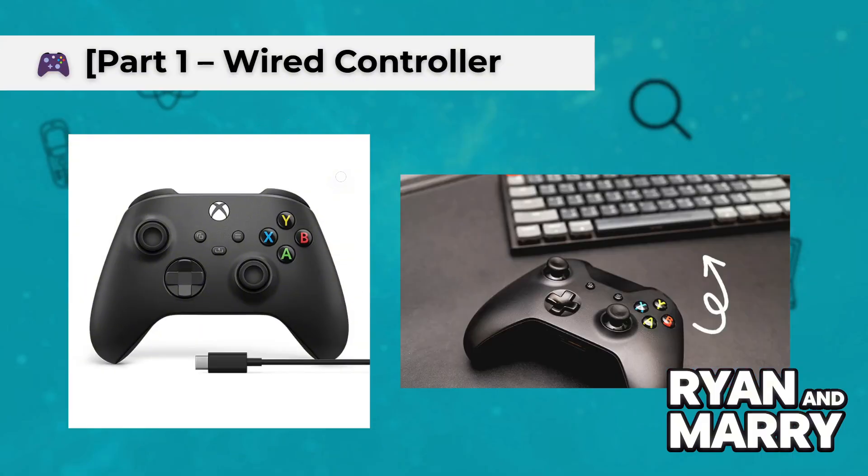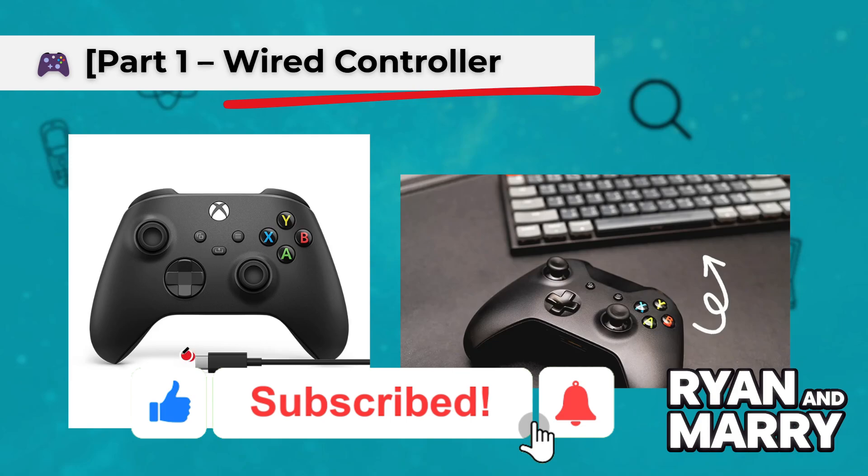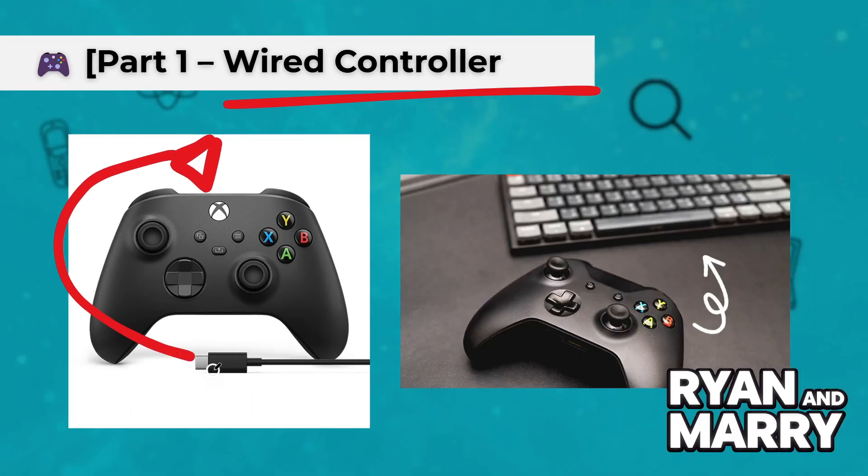Part 1: Wired controller. First, let's look at how to connect a wired Xbox controller. All you have to do is plug your controller into a USB port on your computer. After a few seconds, Linux will automatically detect it. You might see the light on the controller turning on, showing it's connected.